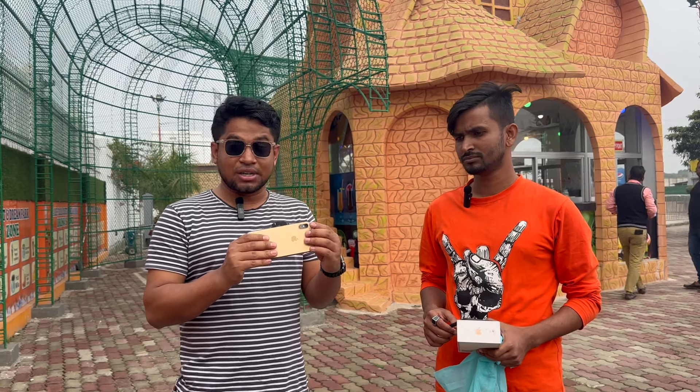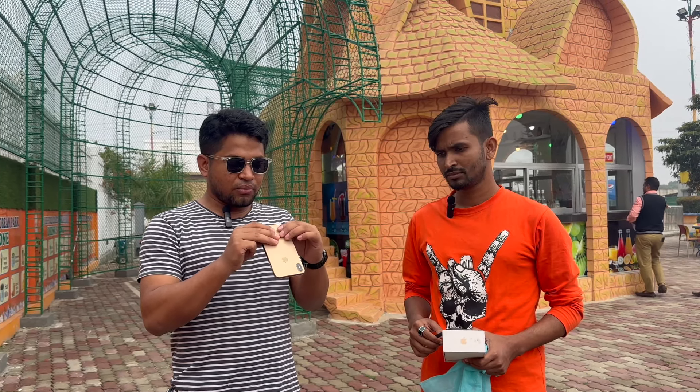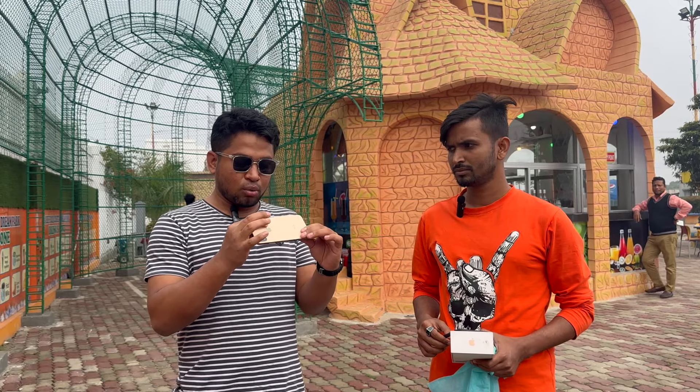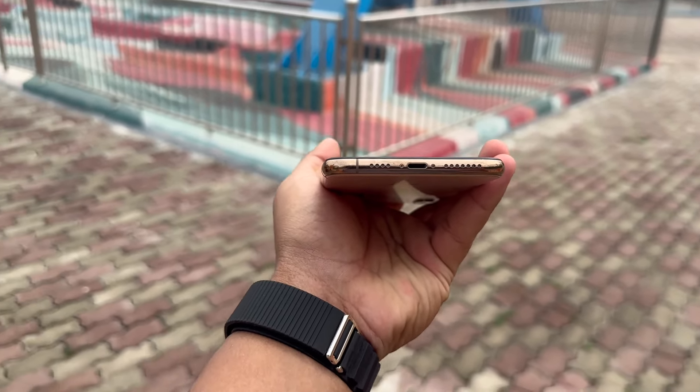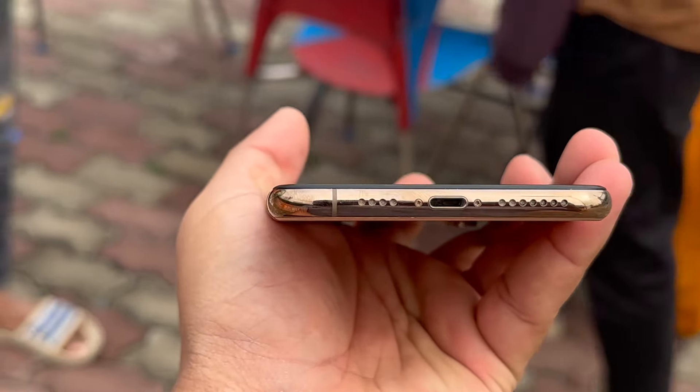In my first glance I can see that the body is much fresh. There is no scratch on the front. So we saw the XS Max has a very fresh body, but the front is refurbished. The front is refurbished.